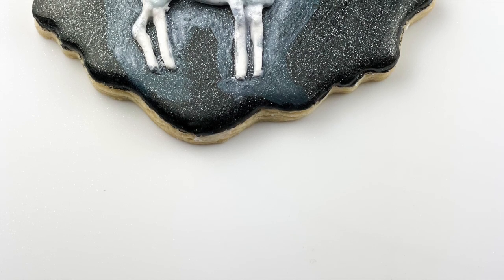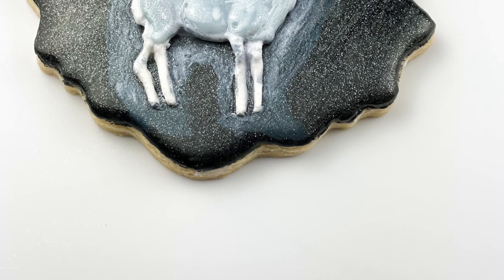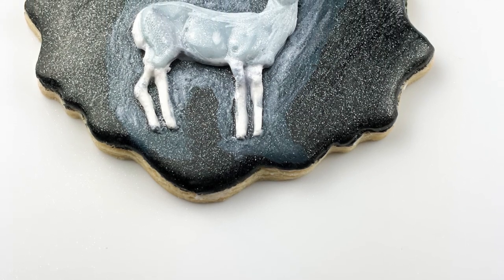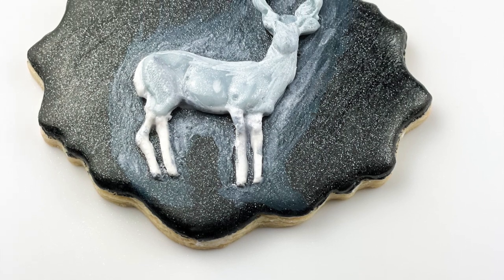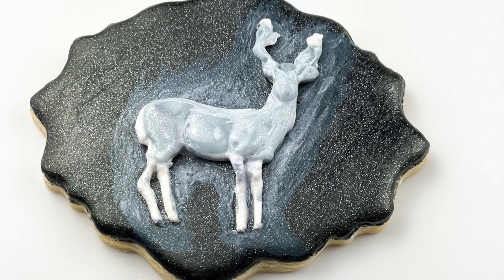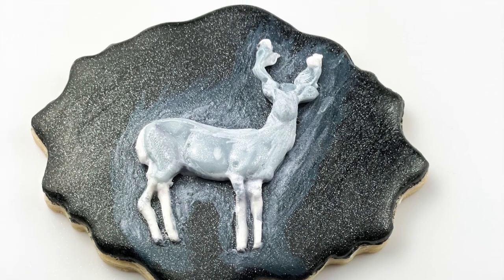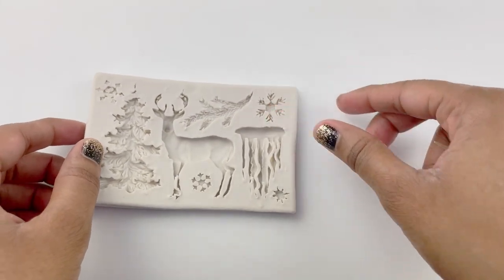Hey guys, I have another Harry Potter cookie video for you. There will probably be a bunch more in the future because I love the whole series. This one is gonna be a little different because although I will be telling you how I made this Patronus cookie using mixed mediums, I'm also gonna show you the struggle — and it was real — so hopefully you won't go through the same mistakes I made. So let's get straight to it.